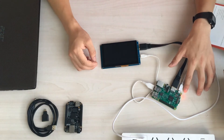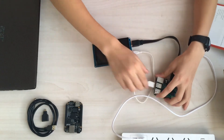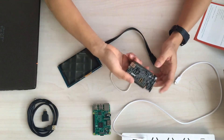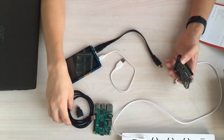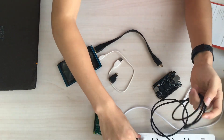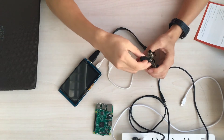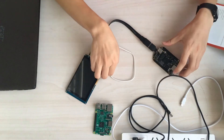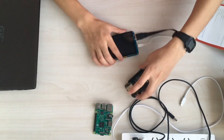The next one is to try the BeagleBone Black. It's also a development board for all of the makers. Let's hook up the BeagleBone Black. You need a converter to convert the HDMI cable — it's a very tiny cable for the HDMI. I hook up the HDMI, the USB cable, and also the power supply.